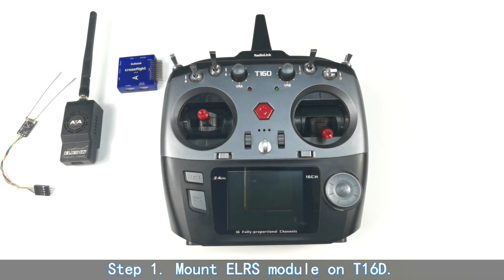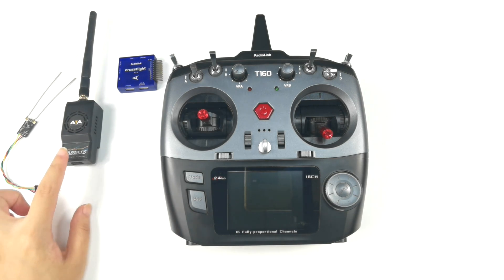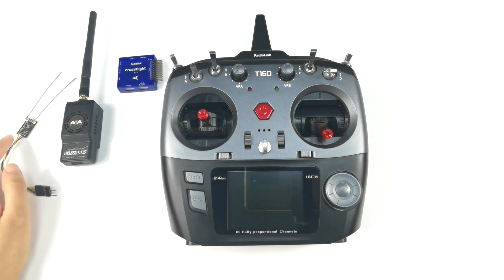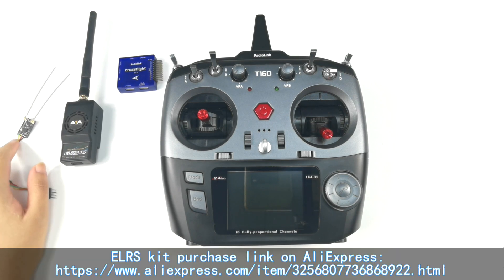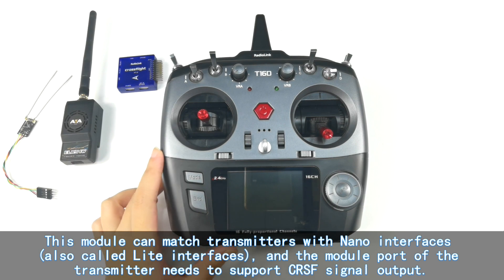Step 1: Mount the EURS module on the T16D. Here is the EURS module kit, which includes the EURS module and EURS receiver. You can buy it on our official store. This module can match transmitters with nano interfaces, also called light interfaces, and the module part of the transmitter needs to support CRSF signal output.